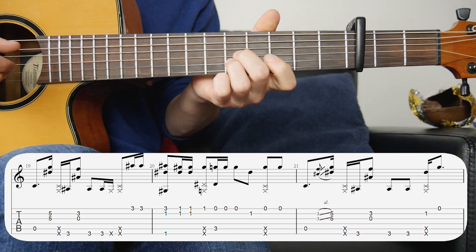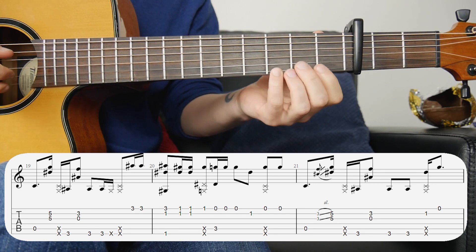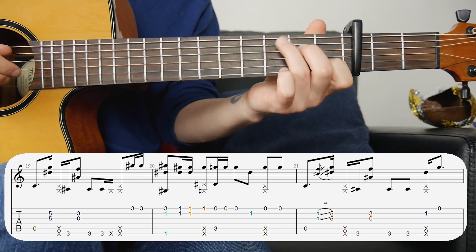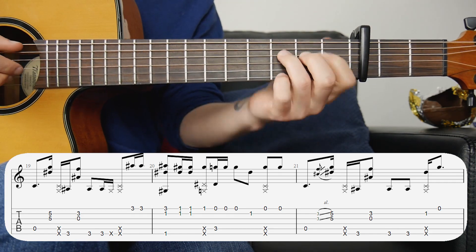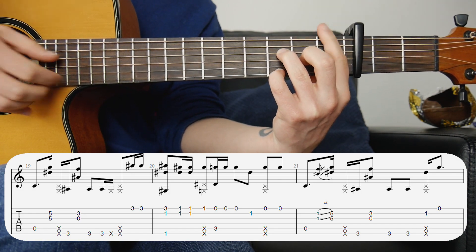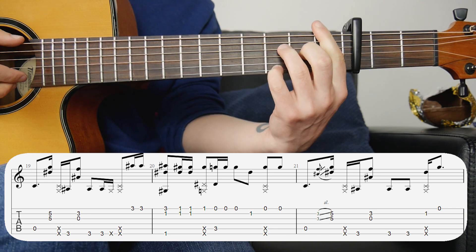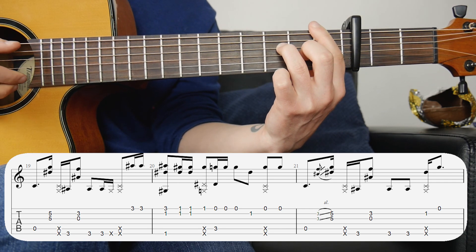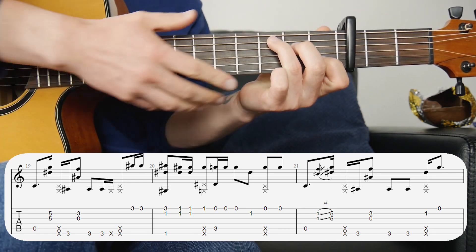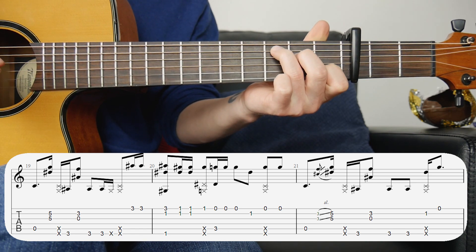The next bar is very similar to the first bar of the chorus. The only difference is right at the end — instead of doing one note we did two notes: first string third fret. The next bar has the same F to C chords but the melody is different. We've got the exact same first chord, but then instead of keeping this finger here like before, we take it off so we're on the first fret on the first and second strings — hit those twice. Then there's the slap, try to get that first string with the slap.